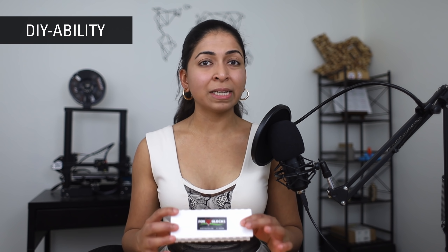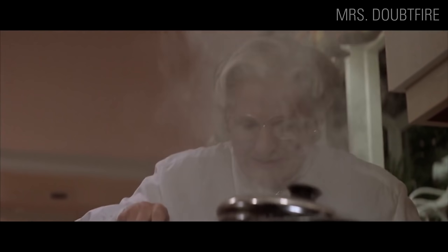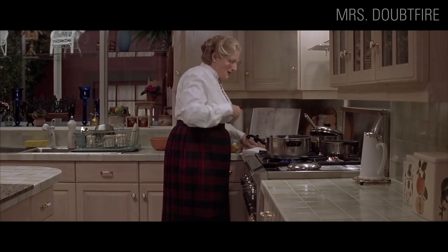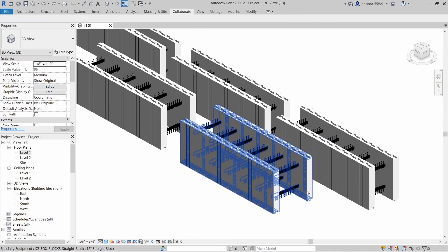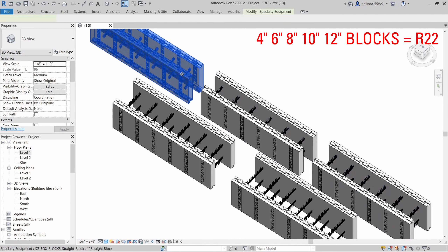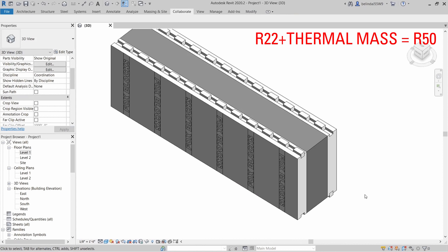They are a great DIY wall assembly. Even if you contract out the pouring of the concrete, you can still stack all the blocks yourself to reduce costs. The average cost of an ICF wall is around $15 per square foot, but you can bring it down to $10 per square foot if you stack them yourself. ICF walls also have a pretty good R-value, which measures how well a material resists the conductive flow of heat. Concrete itself has no R-value, just thermal mass, so every ICF wall — whether it's 4 inches or 12 inches — is around an R22 wall. If you consider the thermal mass of 6-inch concrete, the wall performs more like an R50 wall.